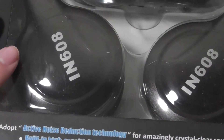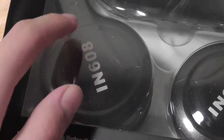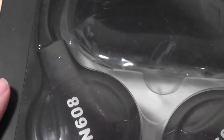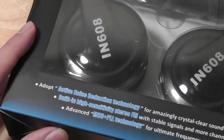They are cushioned and studio-esque. I'm not so sure about putting the IN608 model number on the side — it kind of distracts from the visual effect in my opinion. But they are also foldable, so they are portable and easy to carry around with you, and they are also adjustable. A nice set of features built in from the manufacturer.